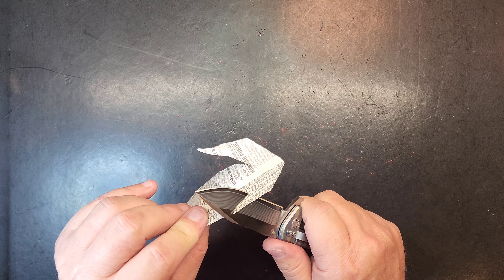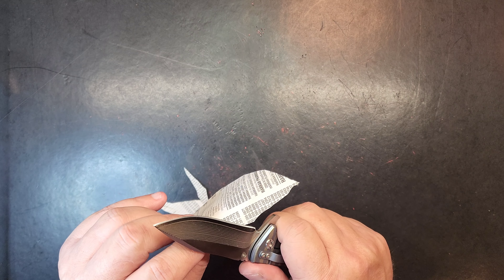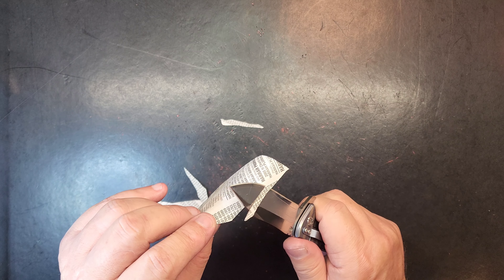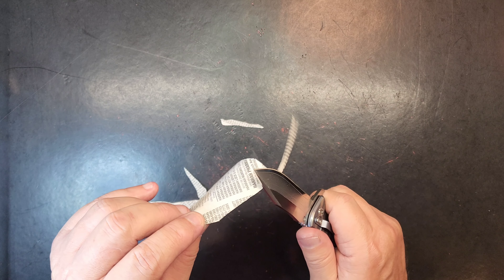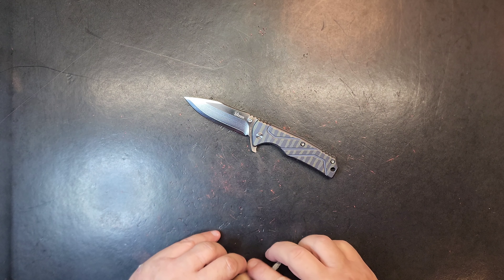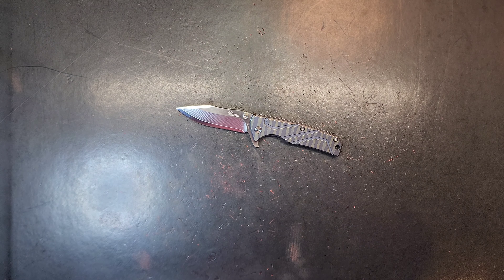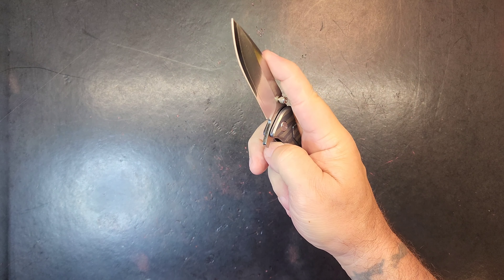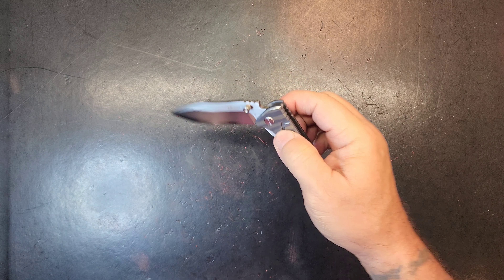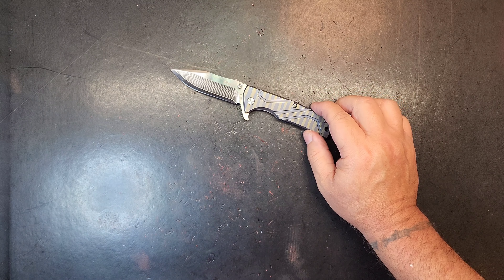Wonder if that blade is sharp — I sure hope it is because it's beautiful. Oh my goodness — yeah — wow, is that thing sharp! As for price and availability, I don't think availability is going to be there. I can't find one anywhere — not on AliExpress, eBay, or any retailers. So if nothing else, you got to check it out with me. I appreciate y'all watching.